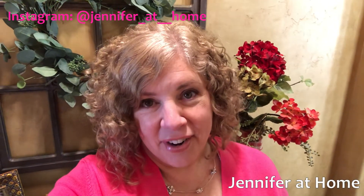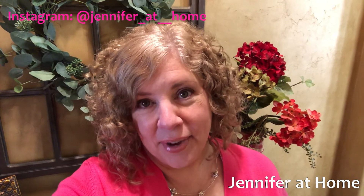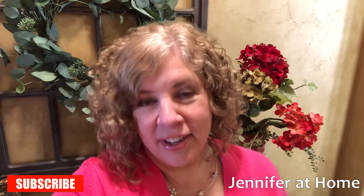Thank you so much for joining me today friends, I had so much fun making these colored Easter eggs, I hope you did as well. Don't forget to like, share, and subscribe, check out my previous videos and my upcoming videos as well.